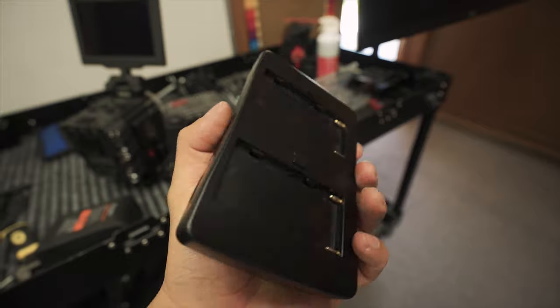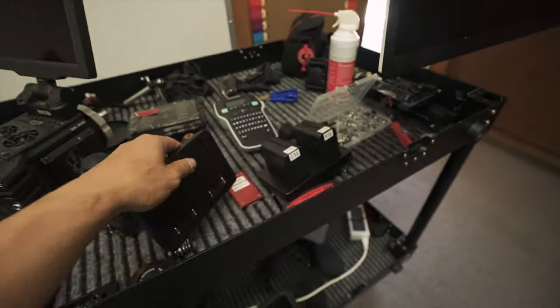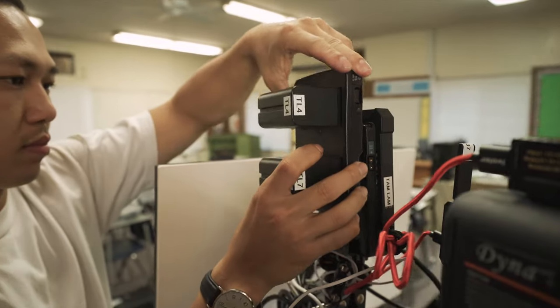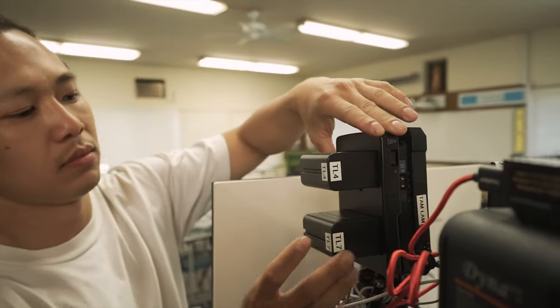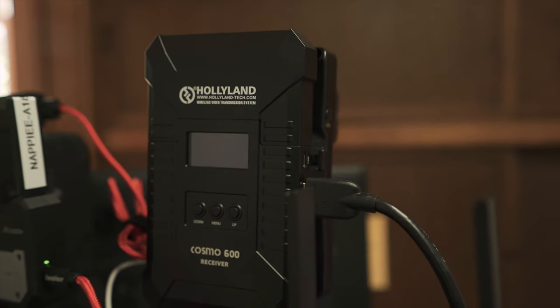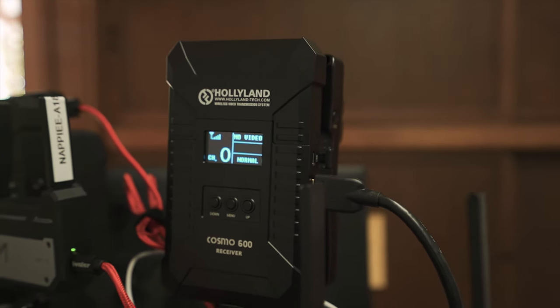The Cosmo 600 receiver comes with a V-mount battery plate, but if you do want a Sony NP-F battery adapter for your receiver and transmitter you can reach out to Hollyland and put in a special request. Now if you happen to get a V-mount battery adapter on your receiver and you don't have any V-mount batteries, you can buy a Sony NP-F to V-mount battery adapter and that will work just fine with your receiver.